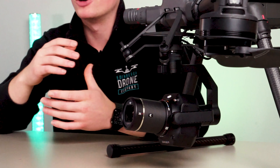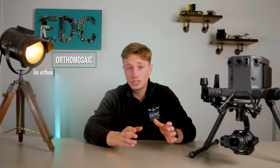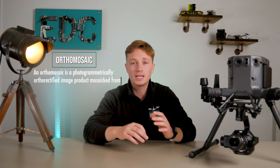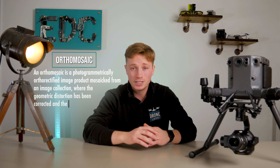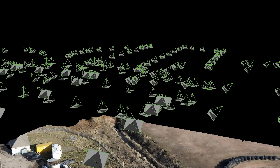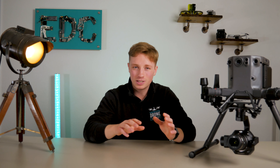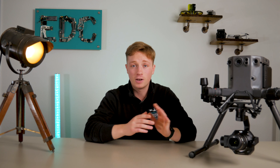Let's talk about what this setup does and how to use it. Another quick buzzword for you is orthomosaic. An orthomosaic is a photogrammetrically orthorectified image product mosaic from an image collection where the geometric distortion has been corrected and the imagery has been colour balanced to produce a seamless mosaic dataset. Basically, it's the ability to stitch multiple photos together to create one map. This then allows for photogrammetry and the ability to make measurements of any mosaic map you create. We're going to cut to Fife at our training facility where I'll talk you through each stage of the process.